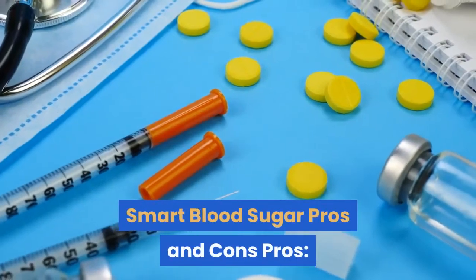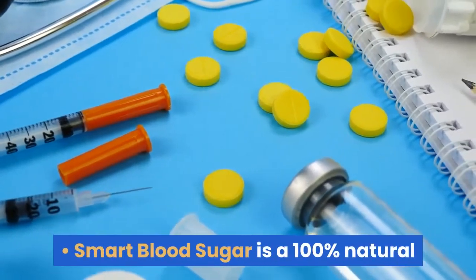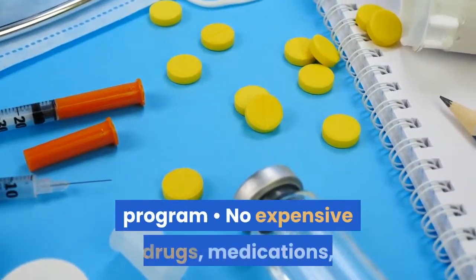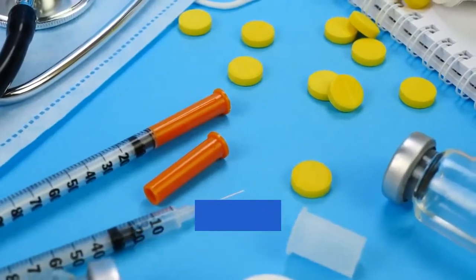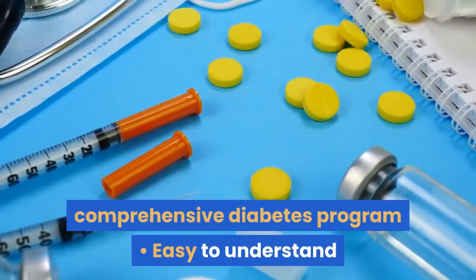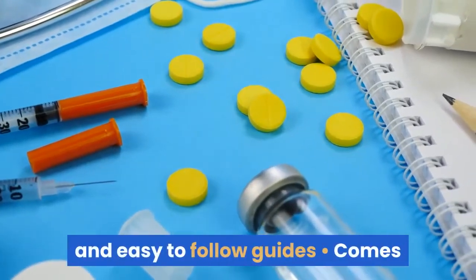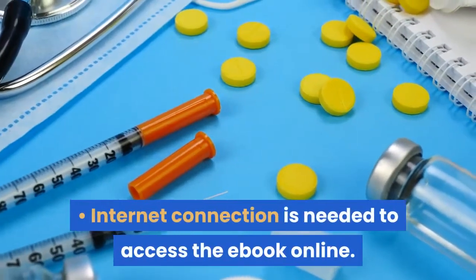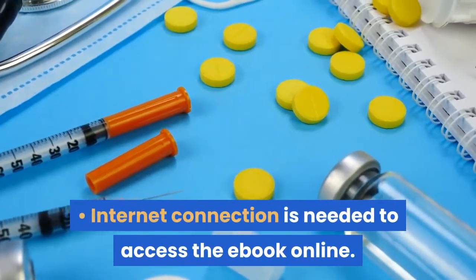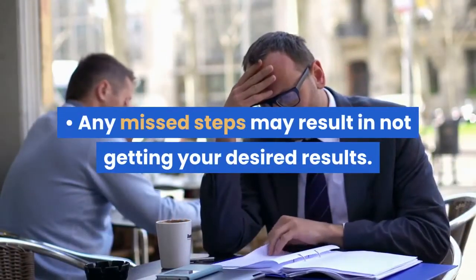Smart Blood Sugar Pros and Cons. Pros: Smart Blood Sugar is a 100% natural program. No expensive drugs, medications, and insulin injections included. Most comprehensive diabetes program. Easy to understand and easy to follow guides. Comes with a 100% money-back guarantee. Cons: Internet connection is needed to access the ebook online. Any missed steps may result in not getting your desired results.